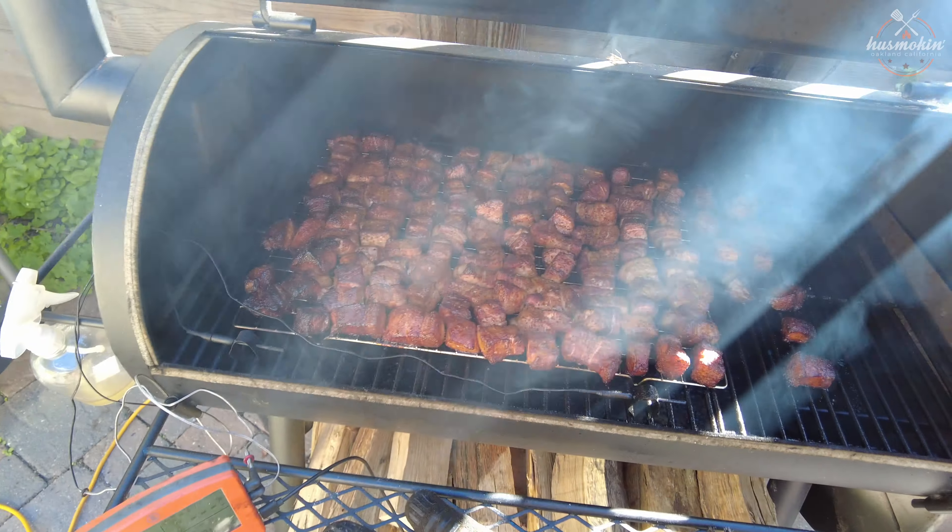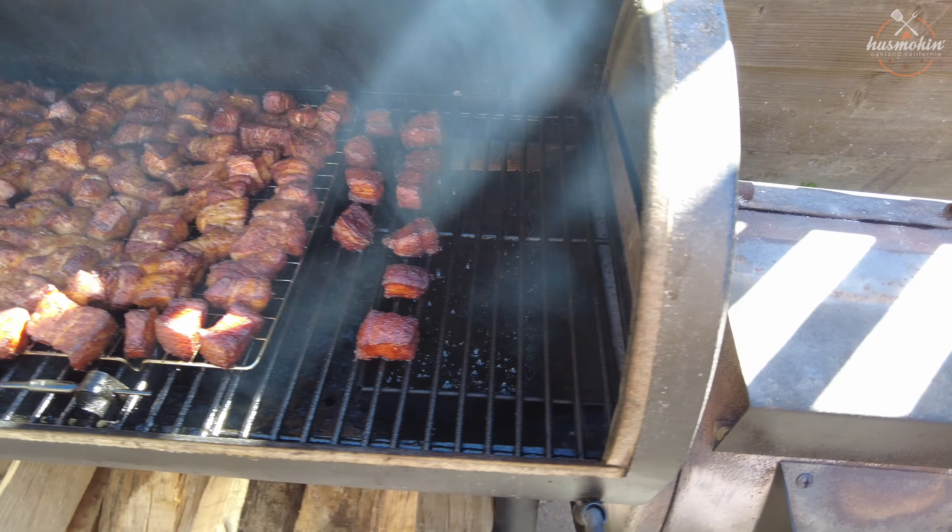All right, here we go. Two and a half hours in. Ooh, that's son.